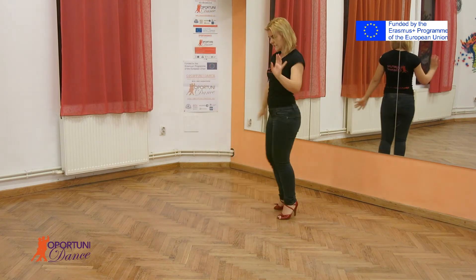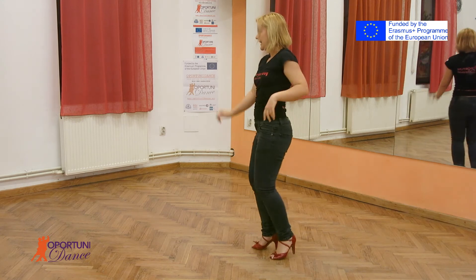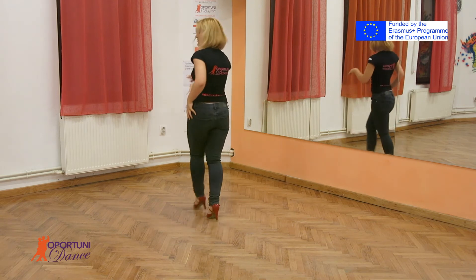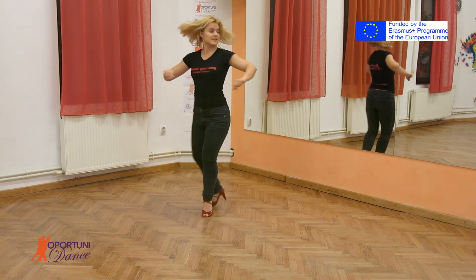And that's it again. From here. Five, six, seven, eight. One. Three. Five, six, seven. One. Two. Three. Five. Six. Seven.